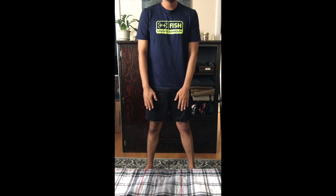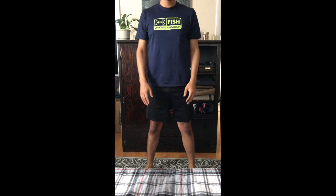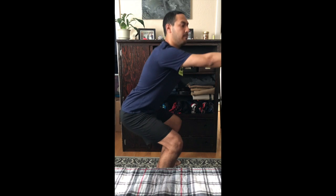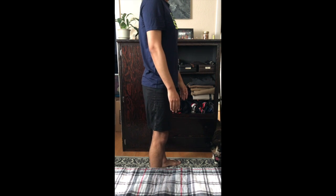Our next exercise is squats. To do a proper squat, we're going to make sure our legs are apart and we're just going to sit back into a chair. So from the side, legs apart and sit back into a chair.